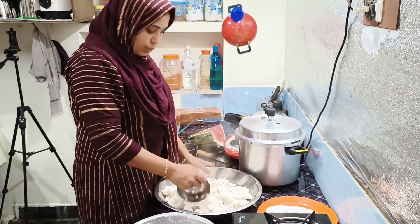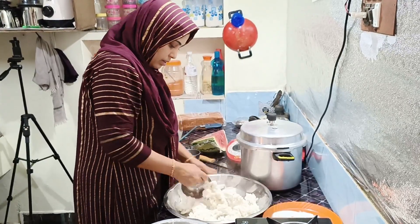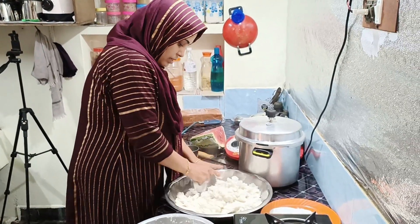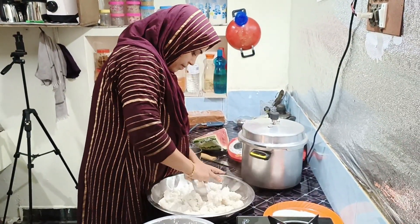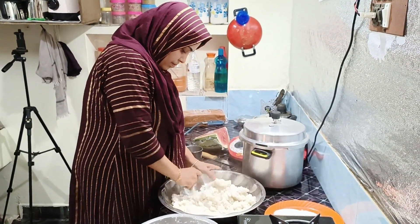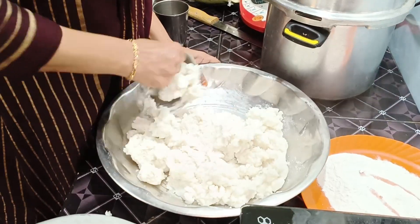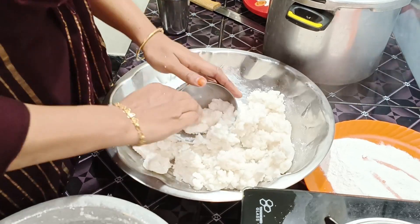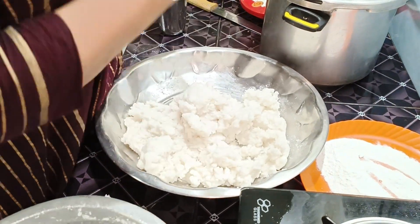Now the first part is not done with the cut — now we are going to cut. Then are we going to cut it? I am going to put it in the pot.